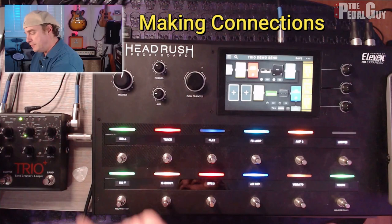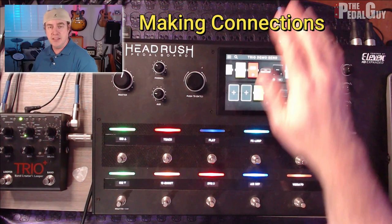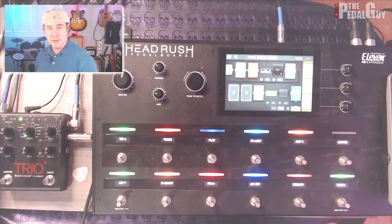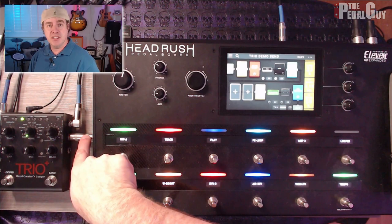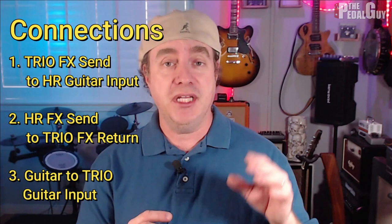In order to make this work, we need to make use of the Effect Send and Return on the Trio Plus, along with the Guitar Input and the Effect Send of the Headrush Pedal Board. It's a very simple circuit to complete. The Trio Effect Send goes to the Headrush Guitar Input. The Headrush Effect Send goes to the Trio Effect Return. And your guitar simply plugs in to the Trio Guitar Input.